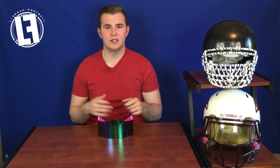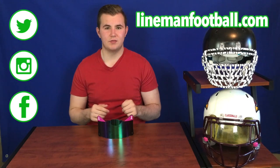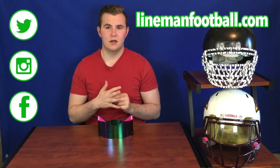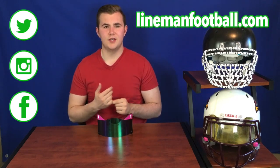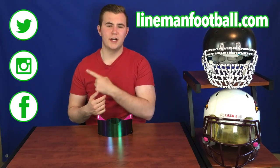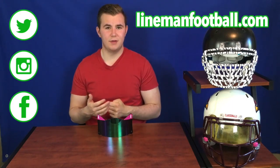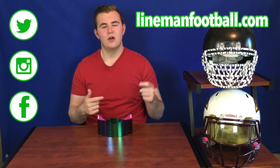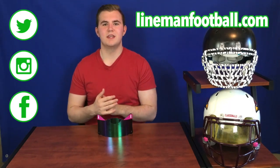So there you guys go — I hope you enjoyed that review today. Again, if you want to know more about the Shock products, go check them out in the description or in my accessories playlist where I have lots of other Shock products as well. If you liked this video, don't forget to subscribe to my channel, check out all my social media, and visit my website for products or articles.